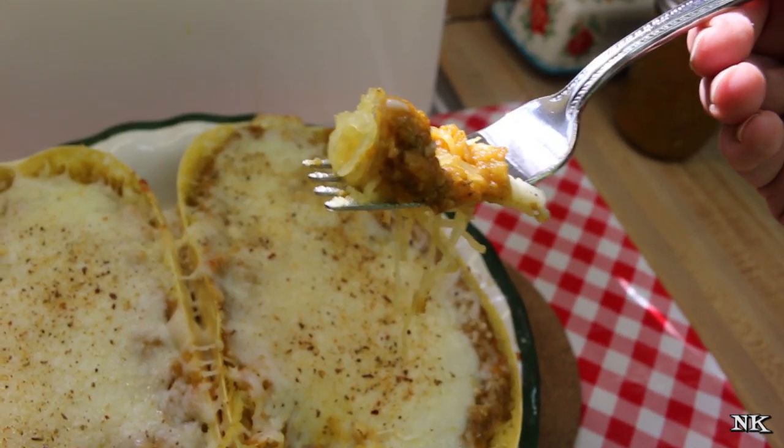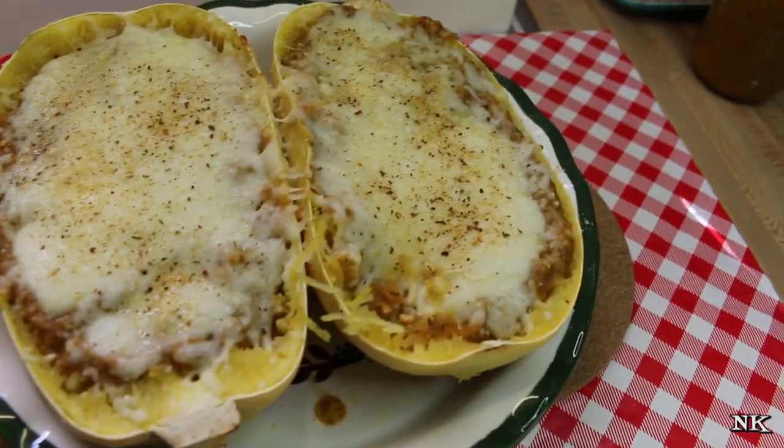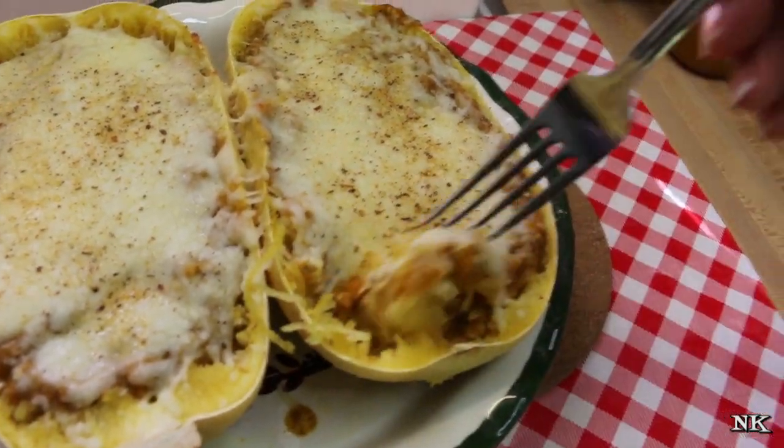Do you want to taste it? You have to. What do you think? That's so good. Do you like it? You wouldn't know you're eating vegetables.